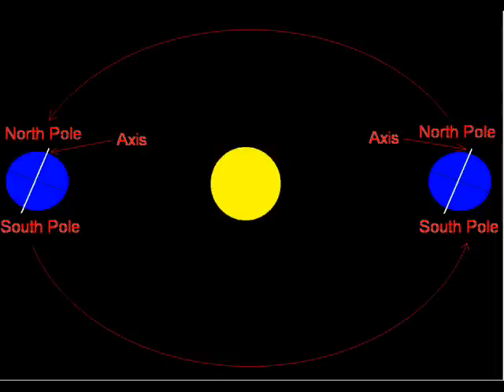Now move your flashlight up a little so it looks like this. Now the light is more spread out. So what's going on here?